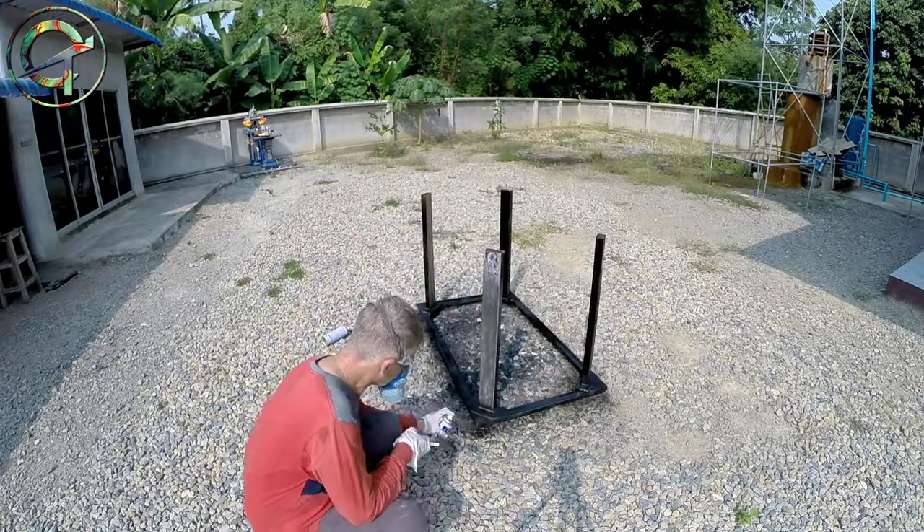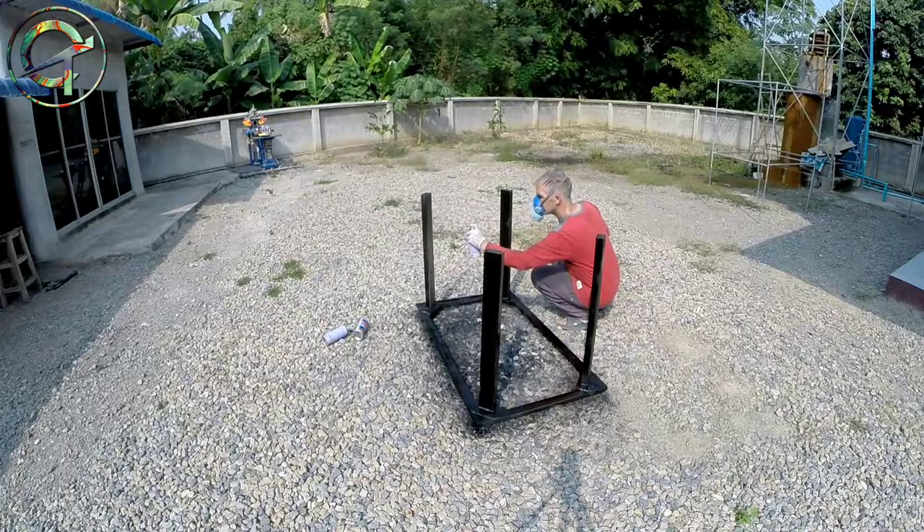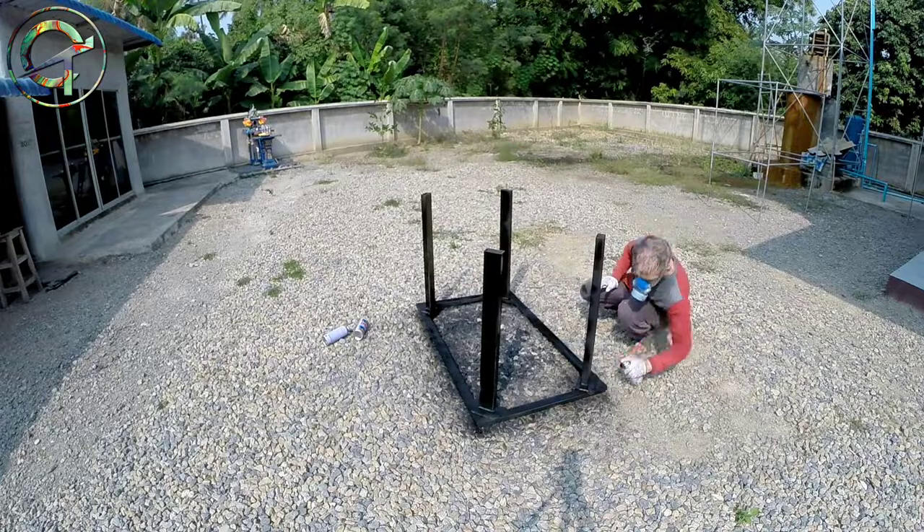My resin cast kitchen table legs are done. Job accomplished. Thank you very much for watching and see you soon in the next episode.